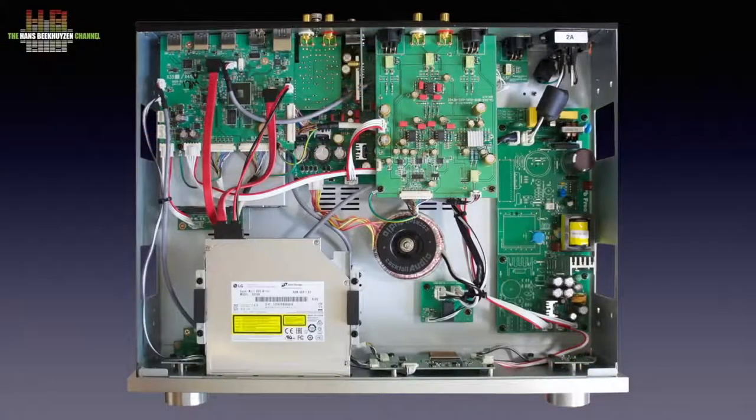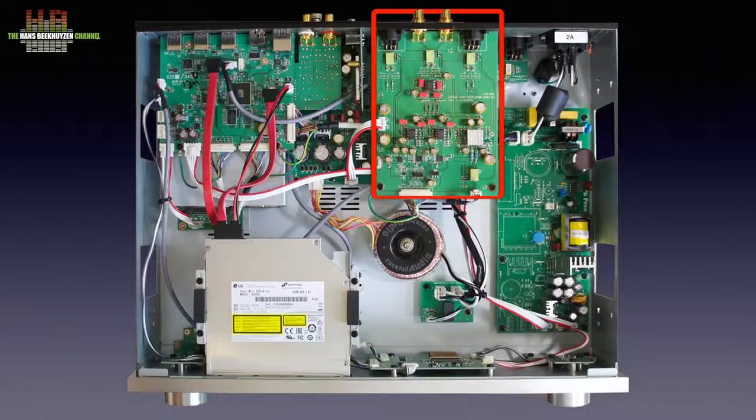When we look inside it's a real déjà vu — really like the X35. On the left the same processor board, the same LG optical drive, the same cage for the hard disk and even the same power supply board for the digital part, but this time with fewer components mounted. The analog part is again powered by a toroidal transformer. The rectifying circuit is on the main board which is hidden beneath the other boards. The audio board is different this time since no power amp was integrated.